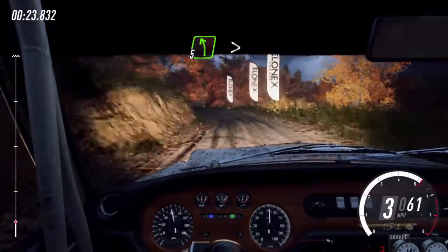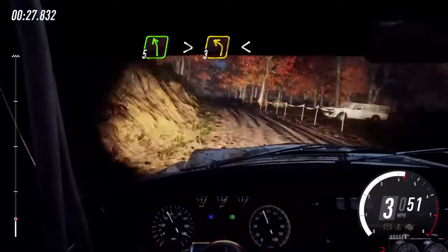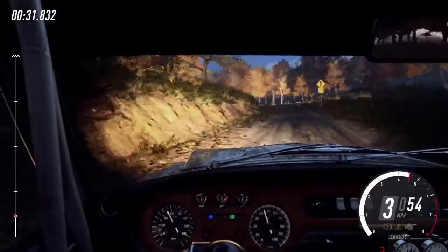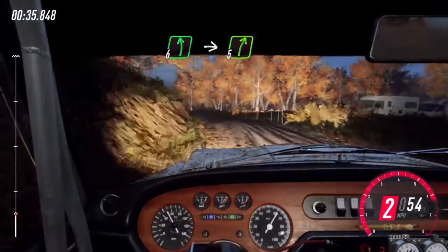And 5 left, extra long of a crest, tightens turn, 3 left, opens. And 6 left, intercut 5 right. 30.